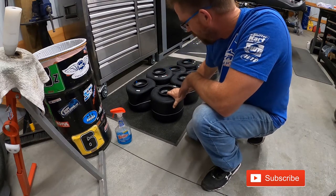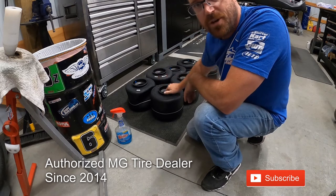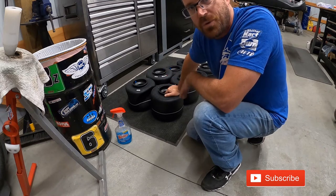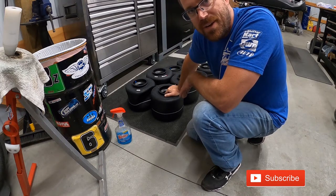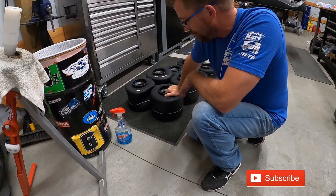So these are Evenco Reds for shifters, a little bit softer compound. It's better to have these sitting out in the sun just for a short moment to warm them up — they bead better that way. But I'm pretty confident that I can get them beaded up without any kind of a strap or anything.